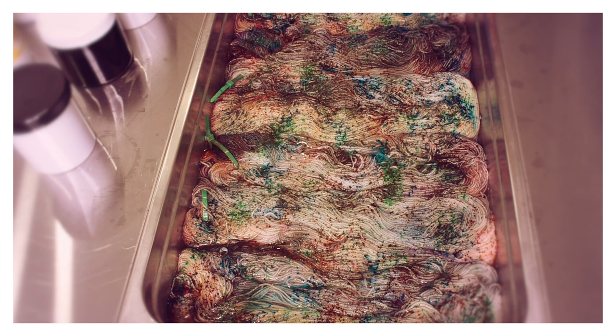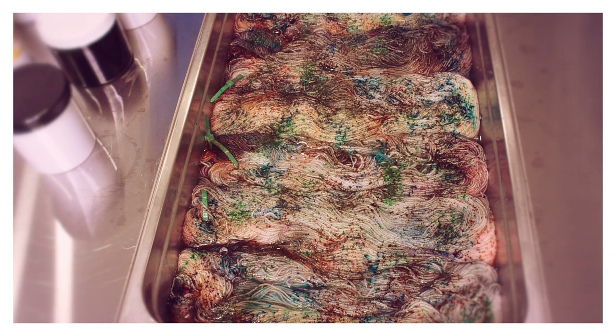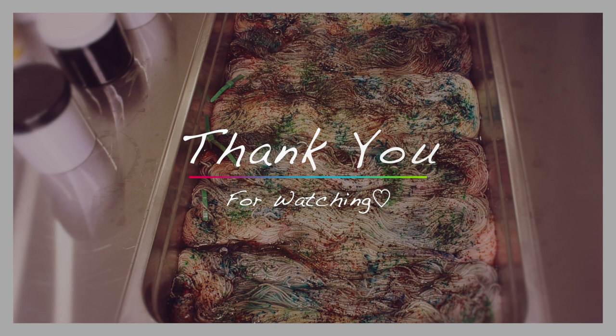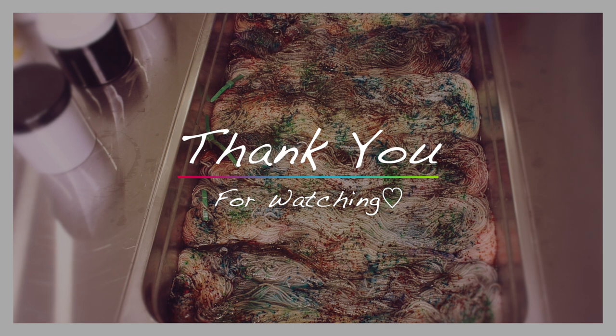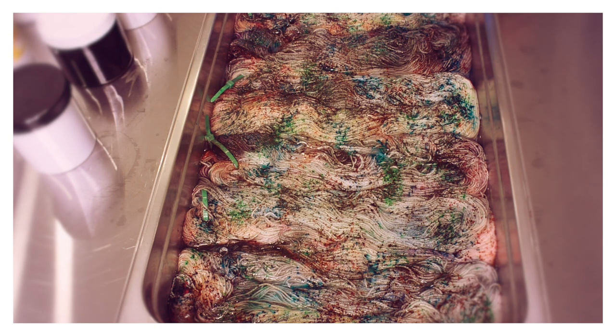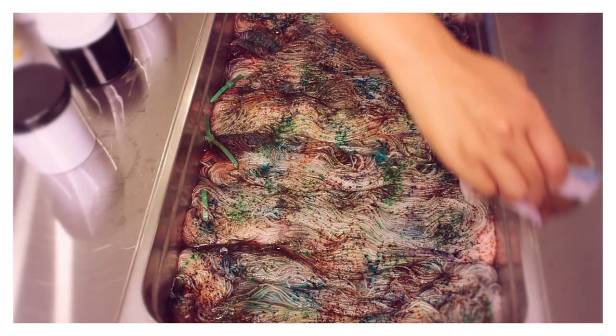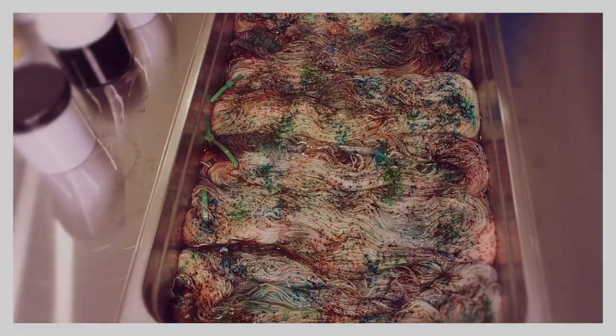If you'd like to be notified of when I put up new videos, please subscribe to my channel. Feel free to like and share my videos — it really gives me a boost of confidence and helps my channel to grow. Thank you so much for watching, I really appreciate your support. I love reading your comments, so please keep those coming. Until next time, bye!